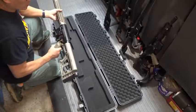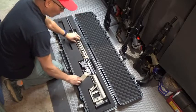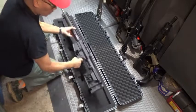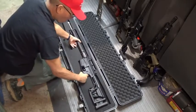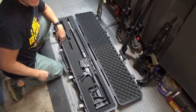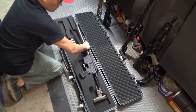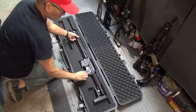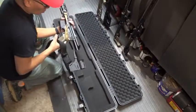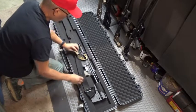One thing nice about AR-15s and AR-10s is they're pretty much the same form factor, the same shape. There's my 224 Valkyrie. There's my AR-10 6.5 Creedmoor — snug as a bug in a rug. Here's my AR-9 9mm PCC. Here's my classic 223-556. And then here's a 300 Blackout pistol — no issues.